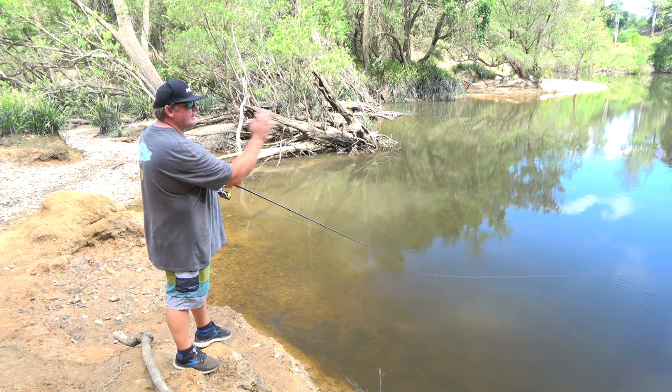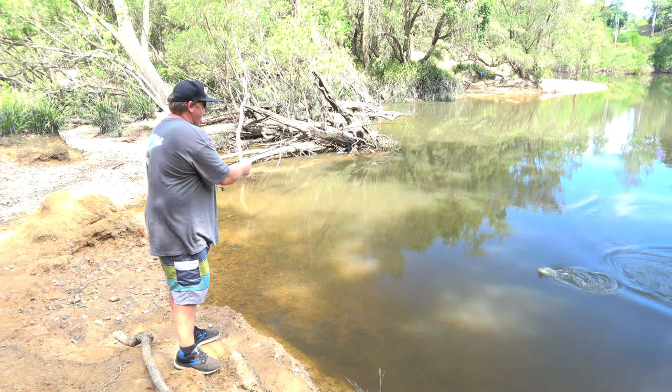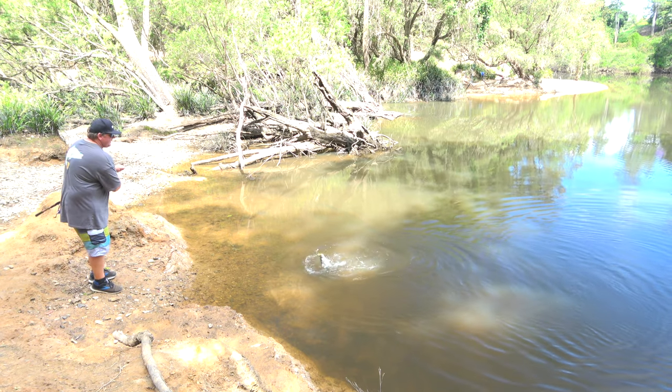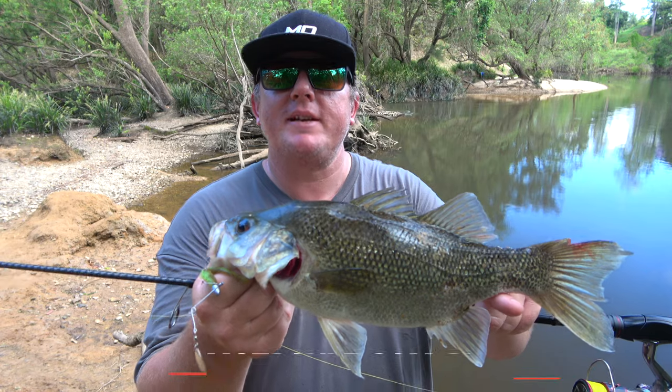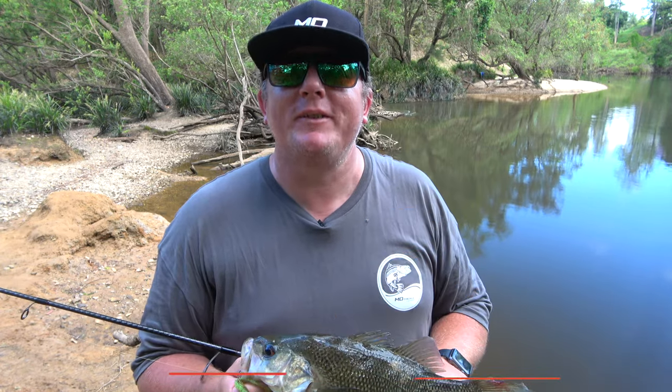We're just casting around along the edge — oh yep, there we go! There you go guys, there's a nice little bass caught on a jig spinner. For more information on jig spinners, go to modetackle.com.au.